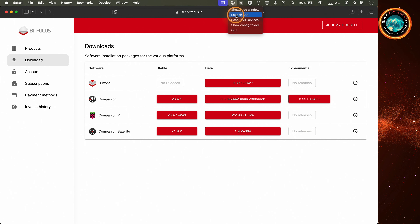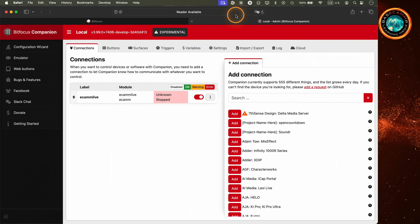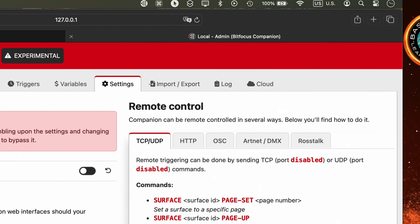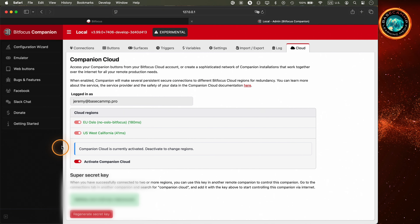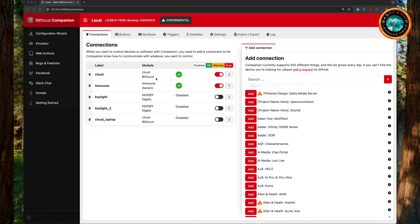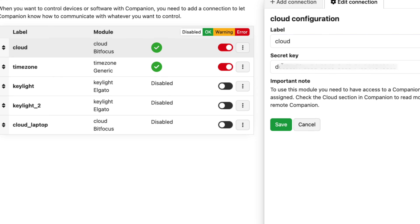Go to the Download section and click the Experimental version of Companion for your platform — I'm using Intel. Make sure you've got the latest version on both your local and remote computers. Once installed, open up the GUI — the graphic user interface. Head to the Settings tab and scroll all the way to the bottom to enable Cloud. You'll see a new Cloud tab pop up — click that, type in your username and password, and a magic code will appear. This is your unique key to connecting your remote computer to your local one. Go back to the local machine, install the Cloud module, and pop in the secret code from the remote computer. When you see that little green dot light up, you're officially linked.